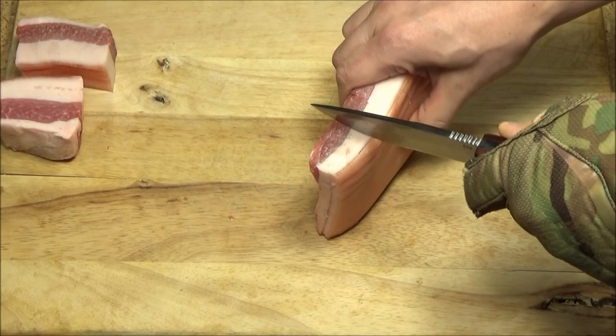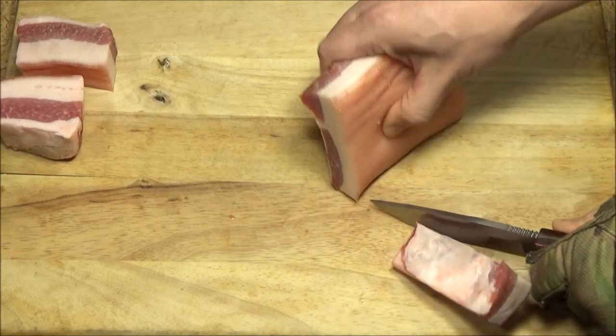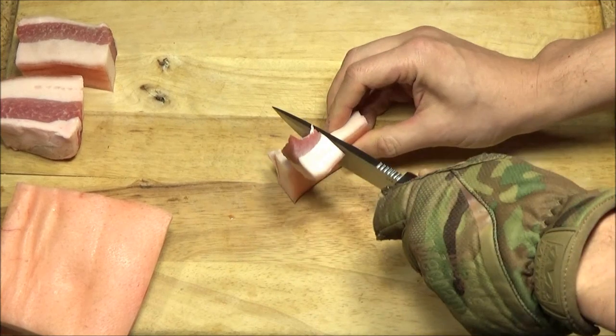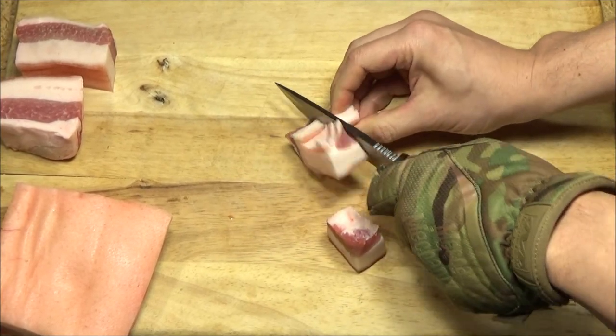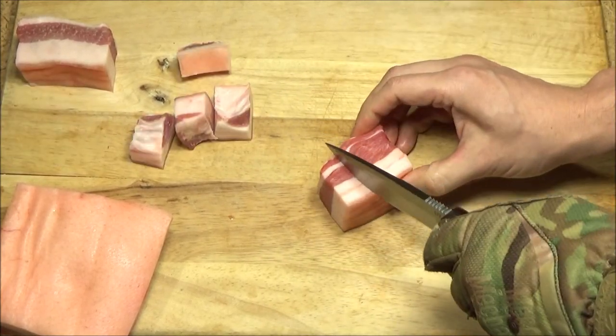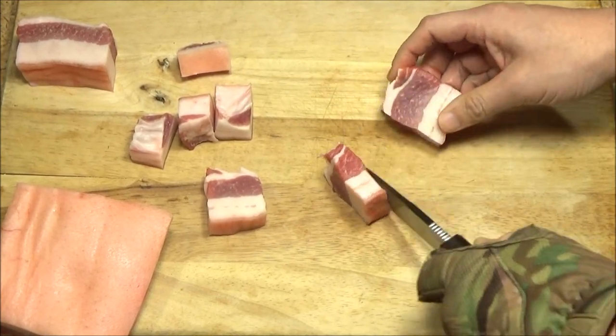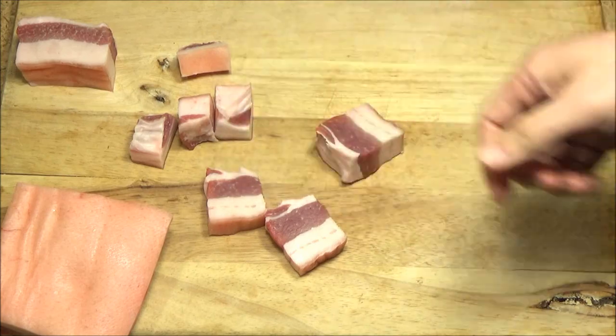Here it is cutting up some meat. This is what I would recommend it for: hunting knife, butchering, game in the field, or just camp kitchen — that type of stuff. It cuts very cleanly. This would definitely serve as a butcher knife out in the field.